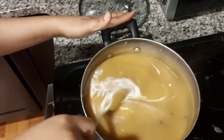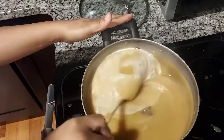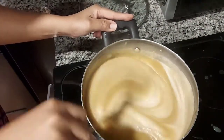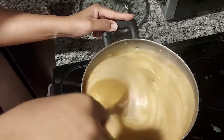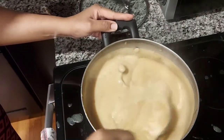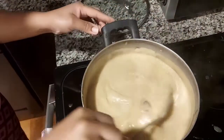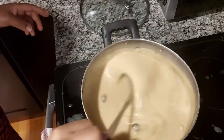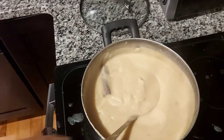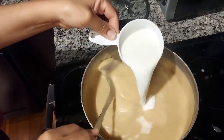So guys, I'm also going to say — I add the milk and stir well, mix it in well. And we see the consistency of the porridge. It's a little thick. So what I do: I add a cup of milk. If you have condensed milk, you can add condensed milk. If you have cow's milk, you can add cow's milk. This is evaporated milk I'm adding.